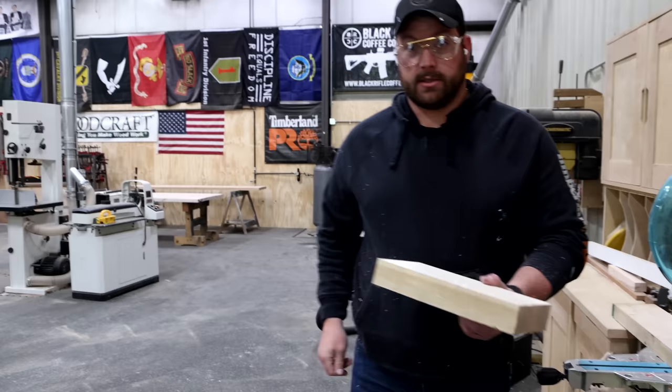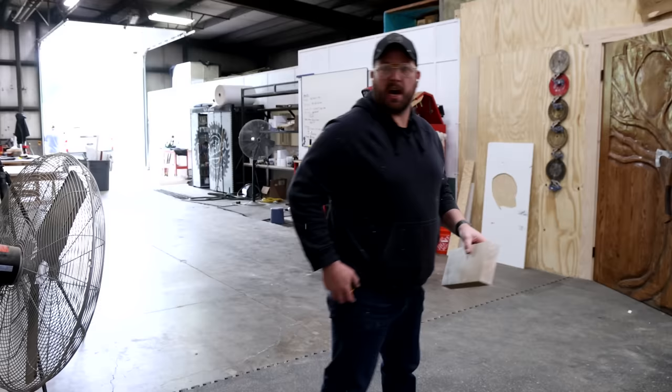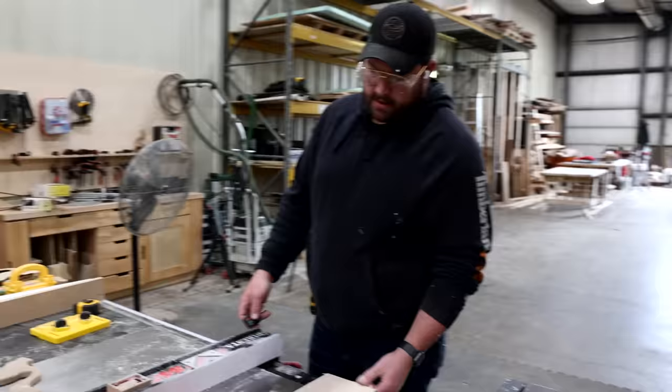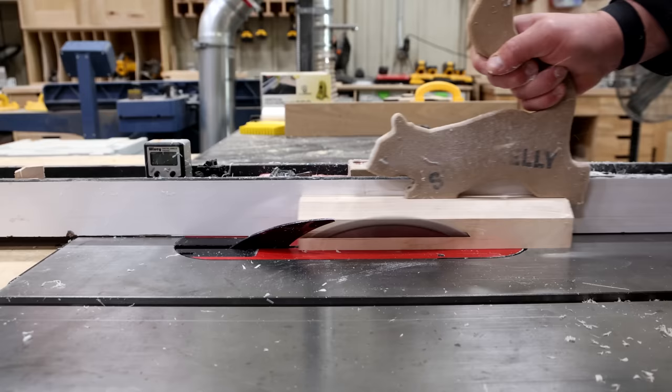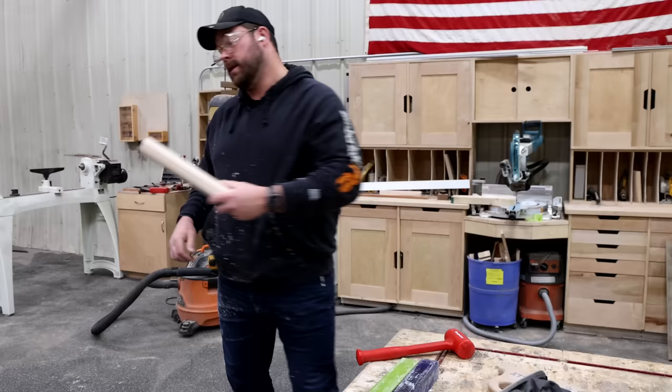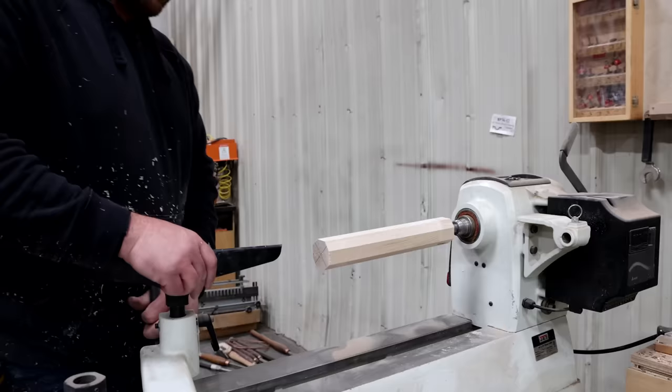I've got some maple here and I don't know what I'm doing. I'm gonna cut it down and try to turn a hilt. I think maple's pretty easy to turn — I don't have a ton of experience, but we're gonna find out. I went ahead and knocked the corners off to make it a little easier, then I'll come over to the lathe and turn this thing round first, or at least I'm gonna try to.